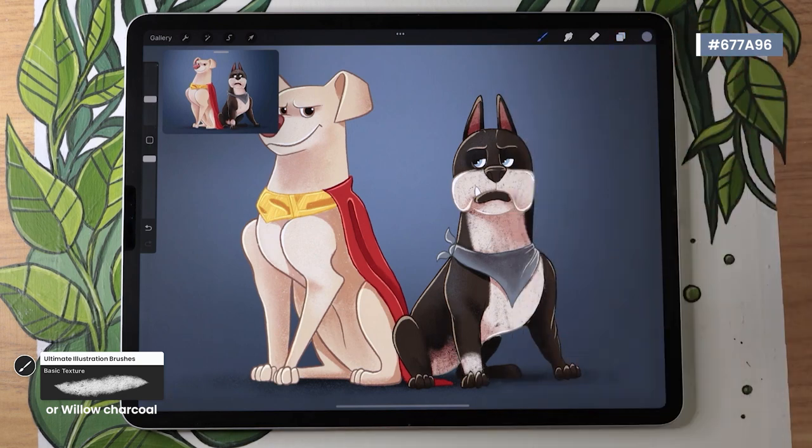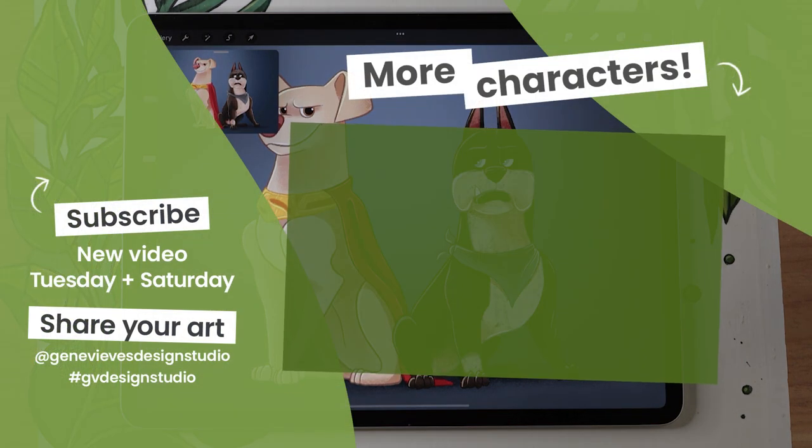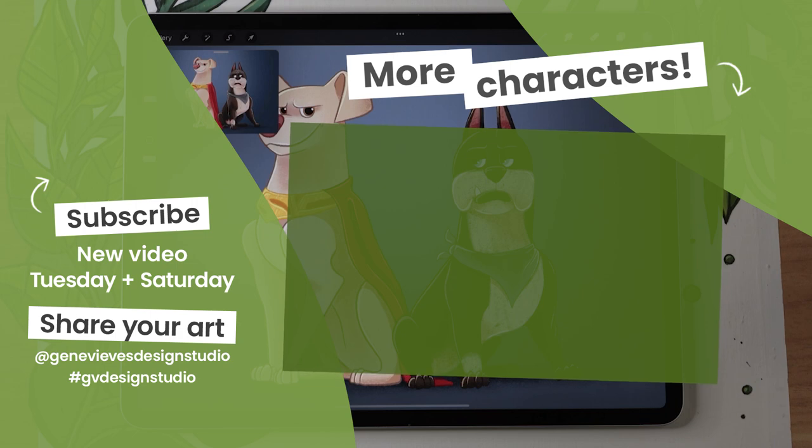If you enjoyed this video and want to learn how to draw more of your favorite characters like Krypto, I highly recommend checking out this playlist — I have a few more character breakdowns for you. But before you leave, make sure to give this video a like and subscribe to the channel so you don't miss any of the weekly videos. Click on the link right here and I'll meet you there.